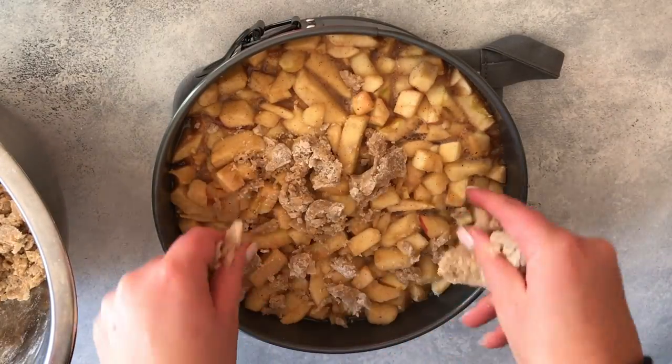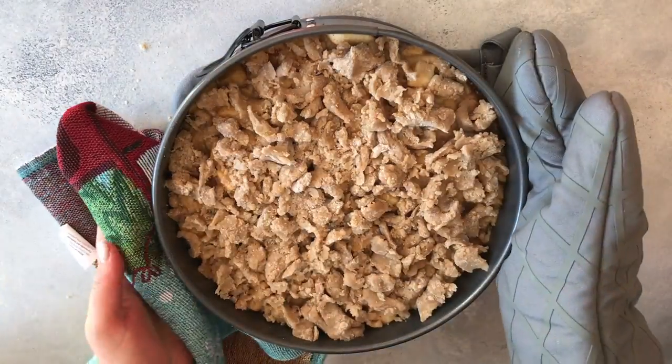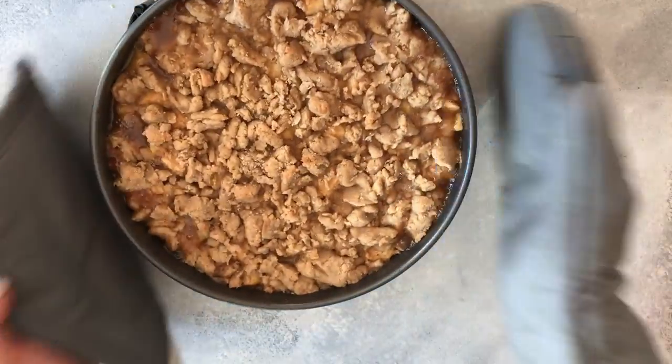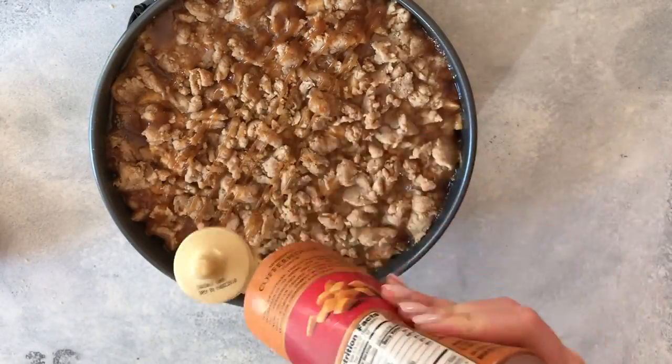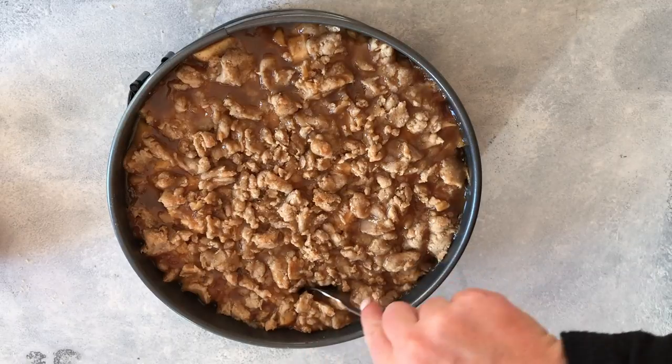We're going to put that crumbly topping on top of our pie, then put it back in the oven to keep baking. When it's done, remove from the oven, add a little more caramel, and go ahead and serve. Happy Thanksgiving!